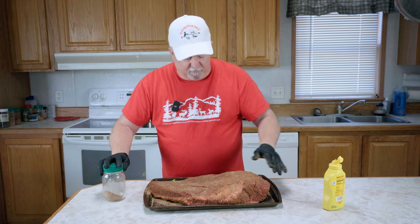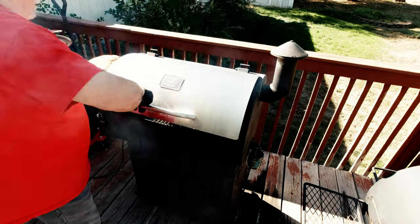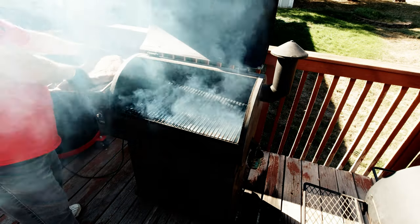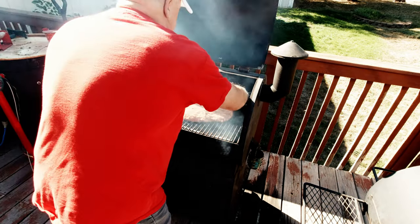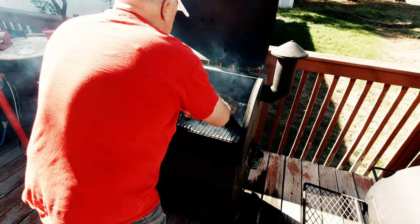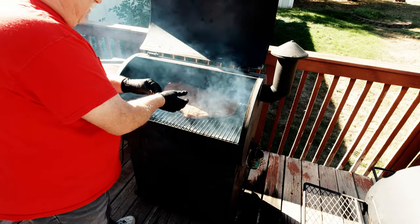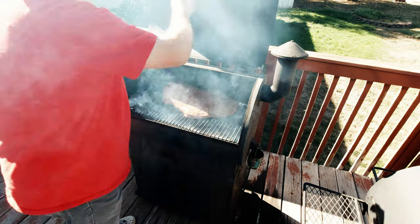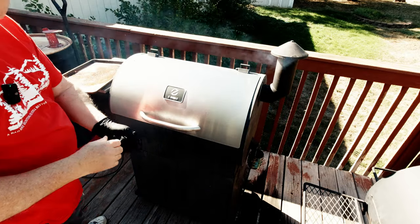We've got our brisket all seasoned up. We're going to let it sit right here while I go get the pellet grill going. We're going to let it run on the smoke setting for about an hour to get some good smoke flavor into it.